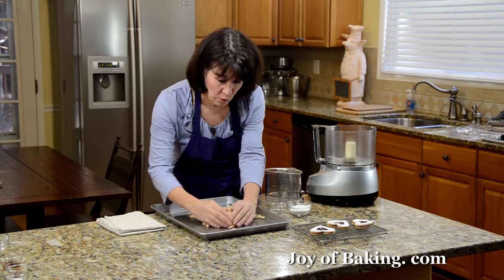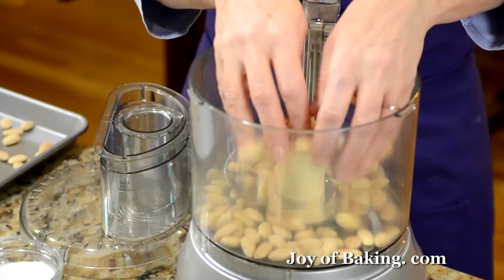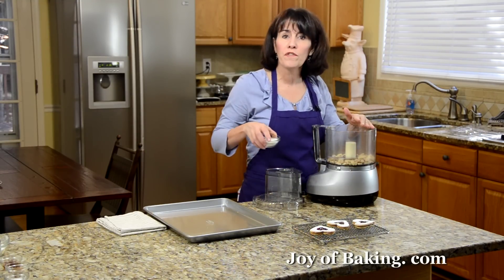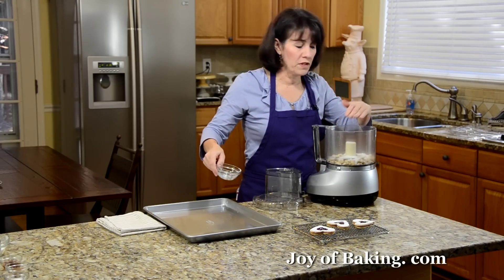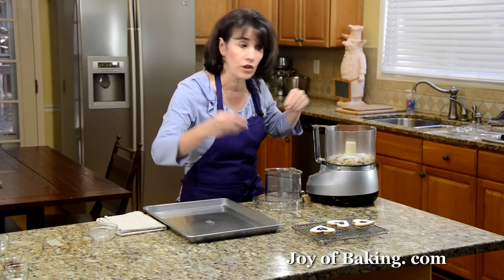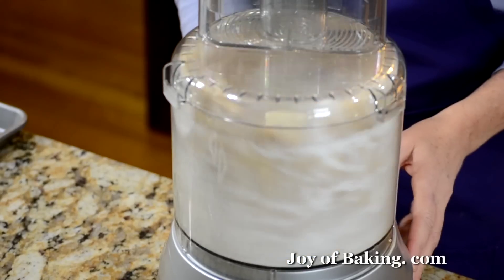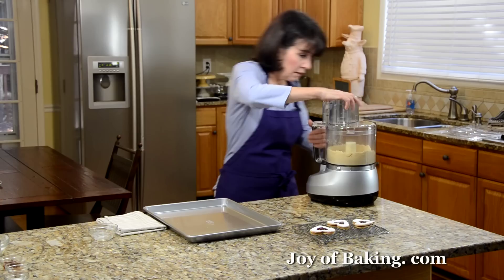Let them cool completely, then process them until finely ground. Put them all in your food processor. I'm going to add a quarter cup, that's 50 grams of granulated sugar. The reason is that if you just put the almonds in by themselves, there's a tendency to over-process them and they become a paste. Adding a little sugar helps prevent that. Process until really finely ground — nice and finely ground.